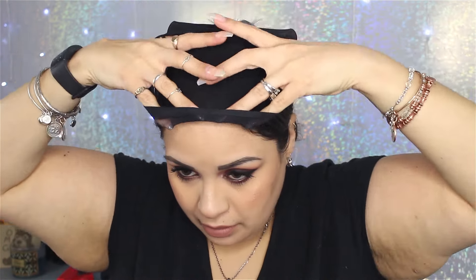I always recommend having wig caps — they usually come in a pack of two and you can pick them up for about a dollar on the website where you're buying your wigs. I usually flip the cap inside out and apply it from the back. I push it behind my ear and then pull the cap back. If you have thicker hair it's probably going to be more difficult to get the hair wrapped around it.